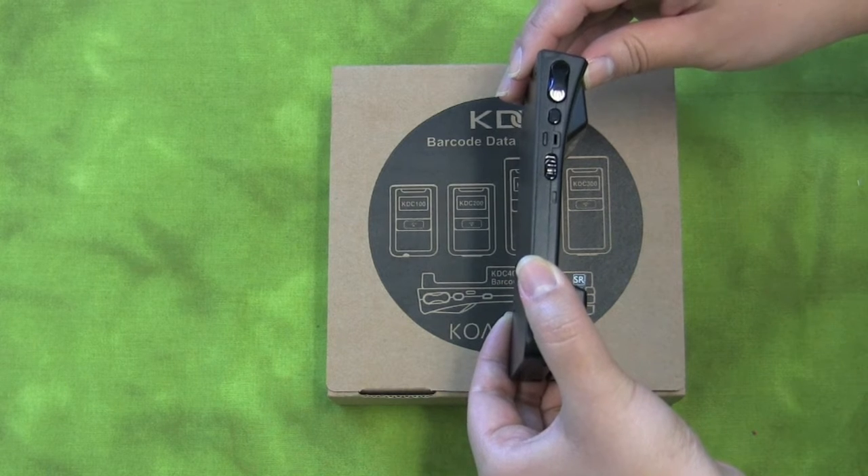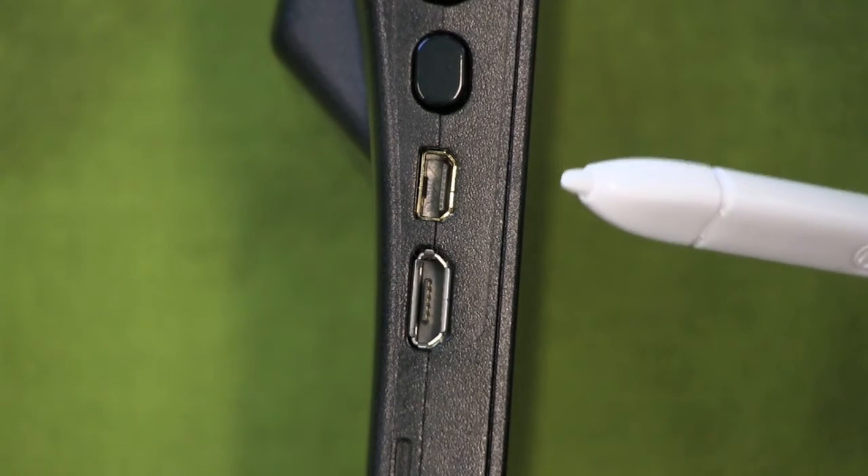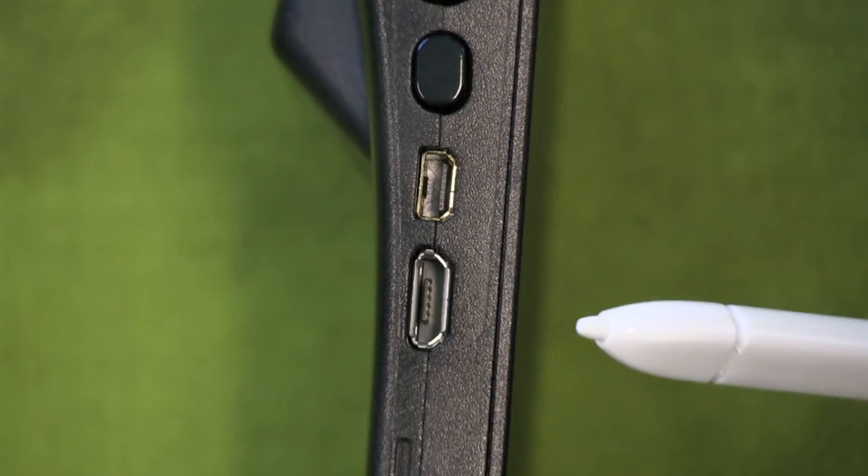The latest KDC models support two USB ports: a new micro USB in addition to the ultra mini USB. That means you can charge your KDC-400 using the micro USB port.